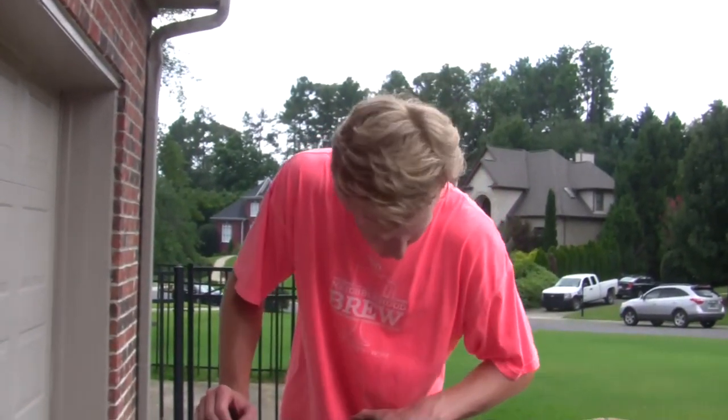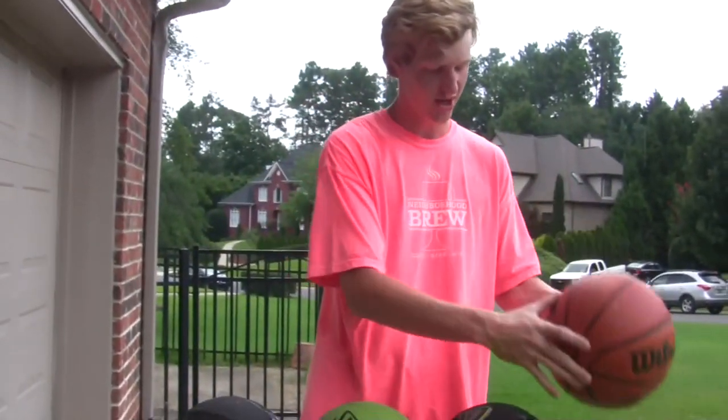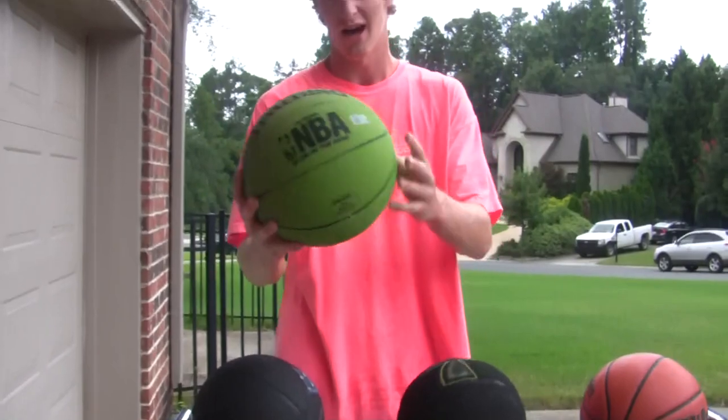They don't really last very long though, so if you want one that lasts a long time, for indoor I'd say Evolution, and for outdoor I like the Spalding ones.